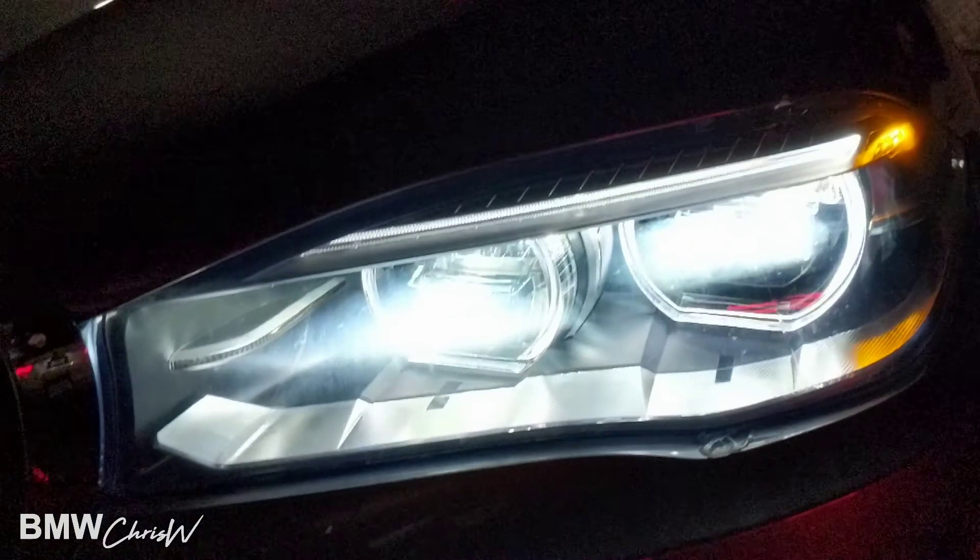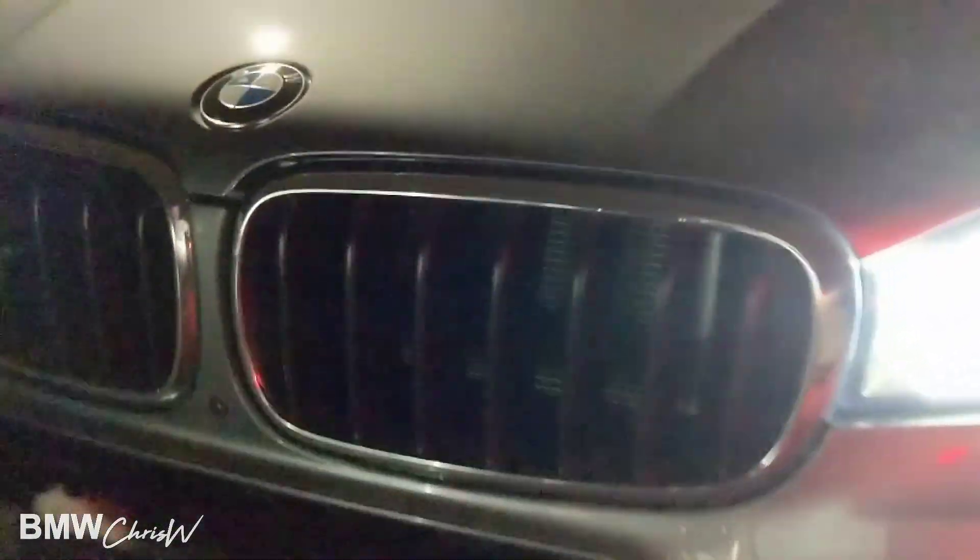Those are your adaptive headlights. Black grills, and that's your M front bumper there.